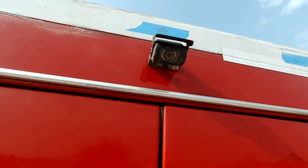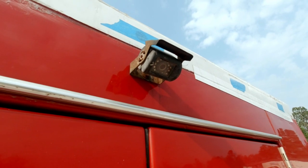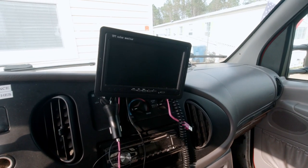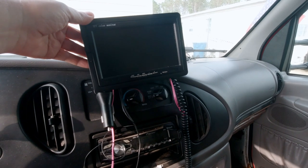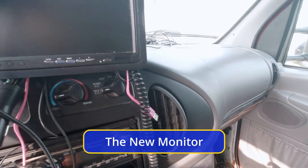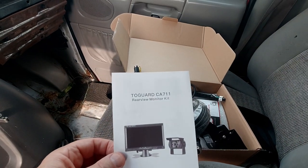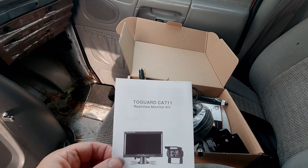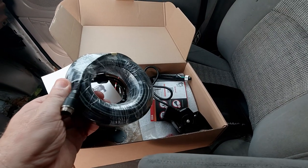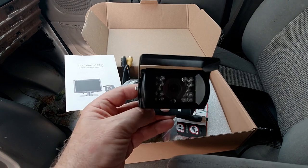This is the backup camera that's in there right now — it doesn't work, so we're going to put a new one in. The new one looks just like this one, just a new version. This is the backup monitor that's in the truck right now, and this new one is the same exact monitor — same controls, same layout, it's identical. It's called a two-guard CA 711 rear view monitor kit. And here's the new camera, which looks just like a new version of what was on there.